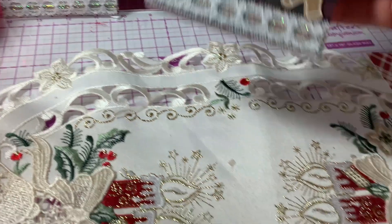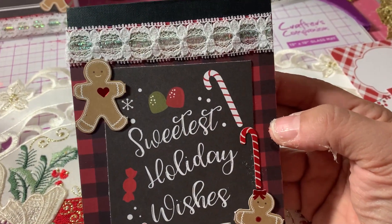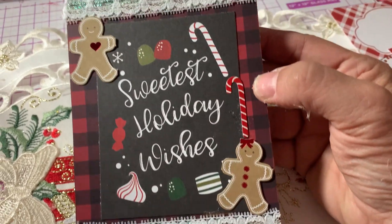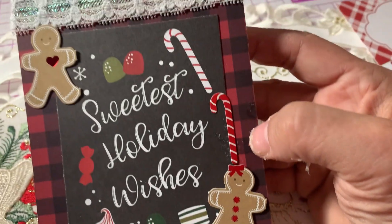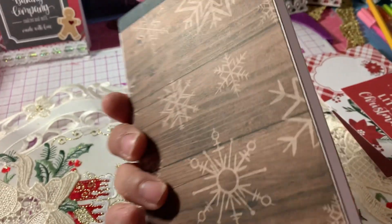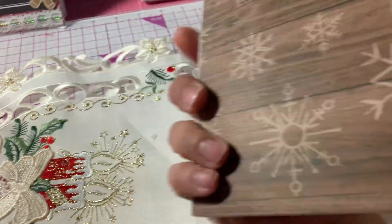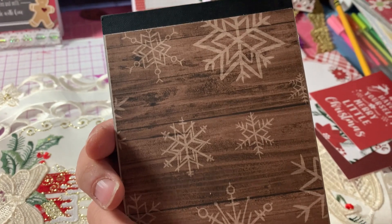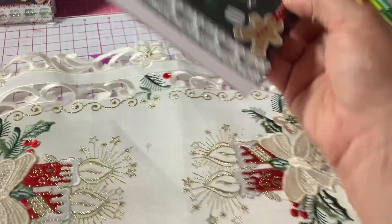Then I made this one. Again, I added the lace on the top and bottom, and added the two little gingerbreads. "Sweetest Holiday Wishes." On the back I didn't have any more of the black and red checked paper, but I did have a piece of this, so I just put this on the back.